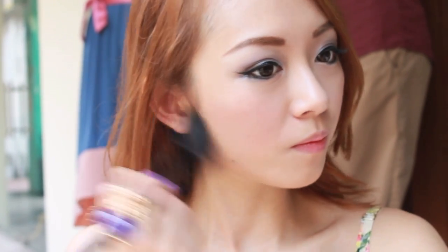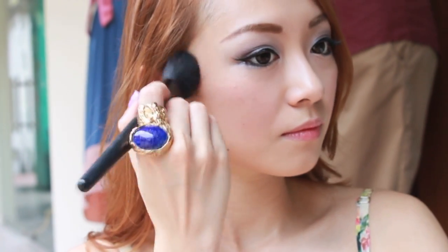Another one of my best kept secrets — contouring. By shading my jawline and sides of my nose, it causes the shadow to dramatically slim down my face and sharpen my nose. It shows up in photos and you'll think that someone has actually had to Photoshop it.